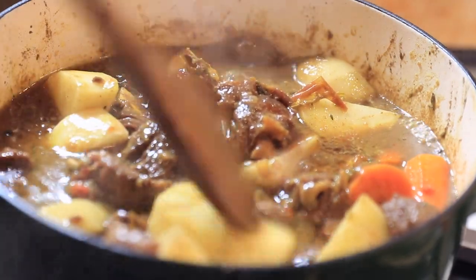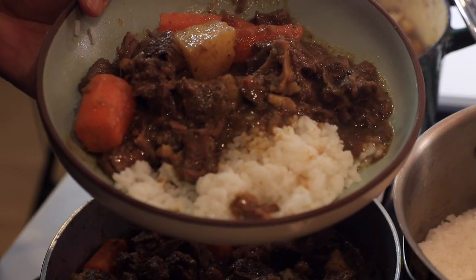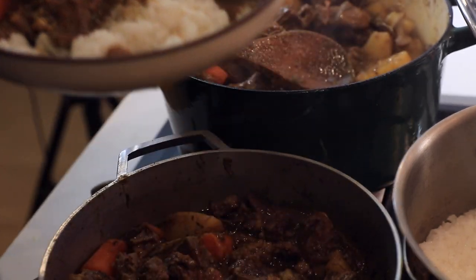Yo yo yo, it's Sondra Deluxe. Welcome to Sondra Delish. Today we're making curry goat — it's Jamaican celebration food. It's like if you have turkey dinner or something, but more common. If you want to see how to get the dish, then please stay tuned.